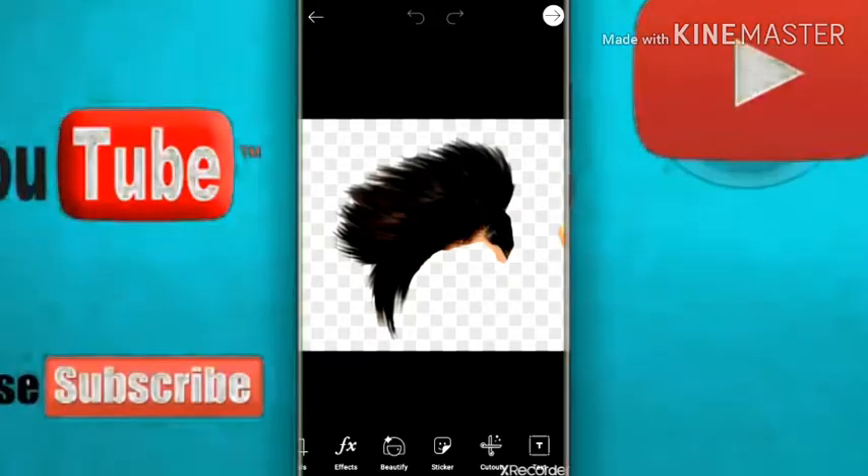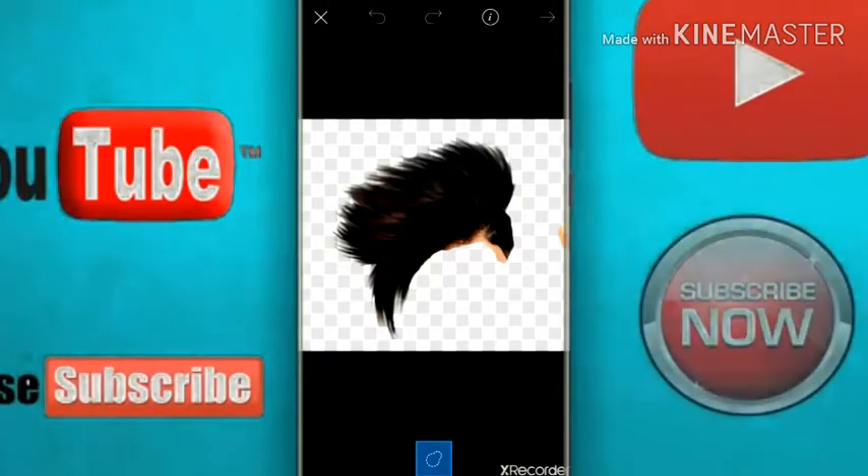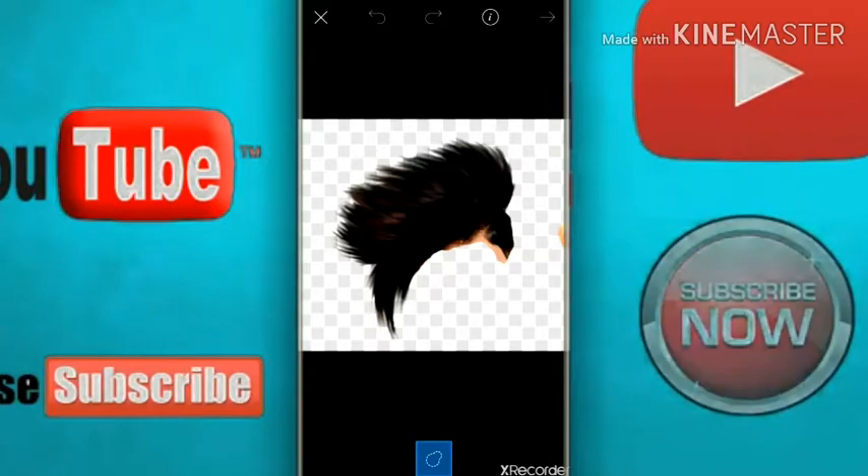First, cut out. If you want to mark your photo, mark your photo.